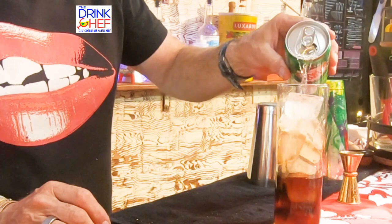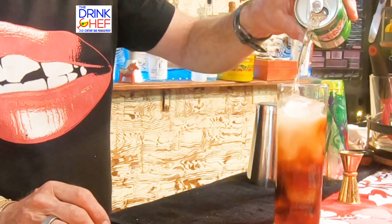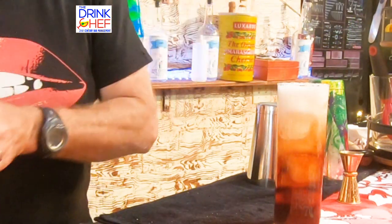Now for the soda component, you could use soda, ginger ale, Sprite — whatever you like. Today I'm pouring ginger ale. Beautiful.